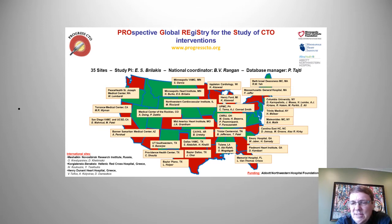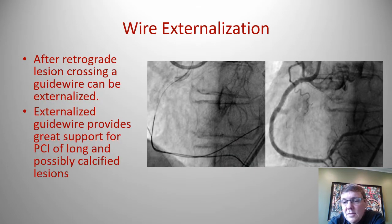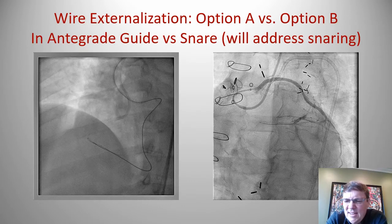This is a talk about a stepwise, simplified approach to externalizing wires — really more for normal people. The goal is to have an externalized wire which serves as a great rail when you're doing these complicated CTO interventions. I'll give you steps in order to achieve this. There are two main options for performing externalization.